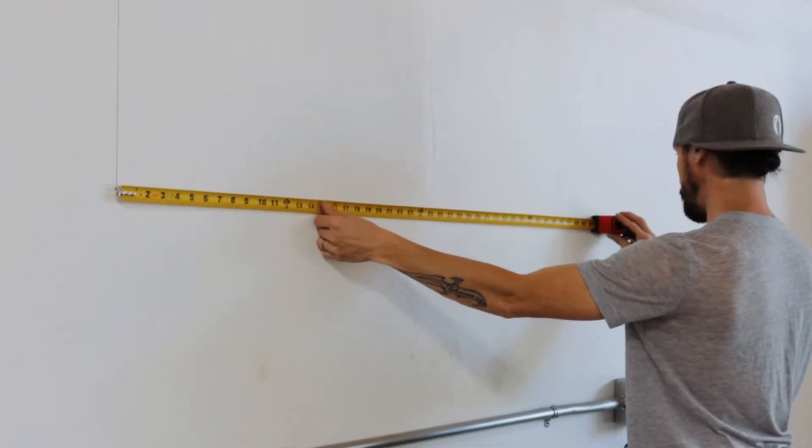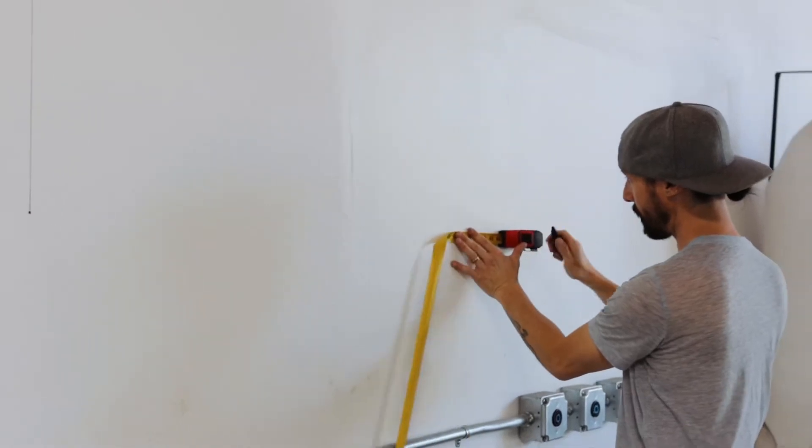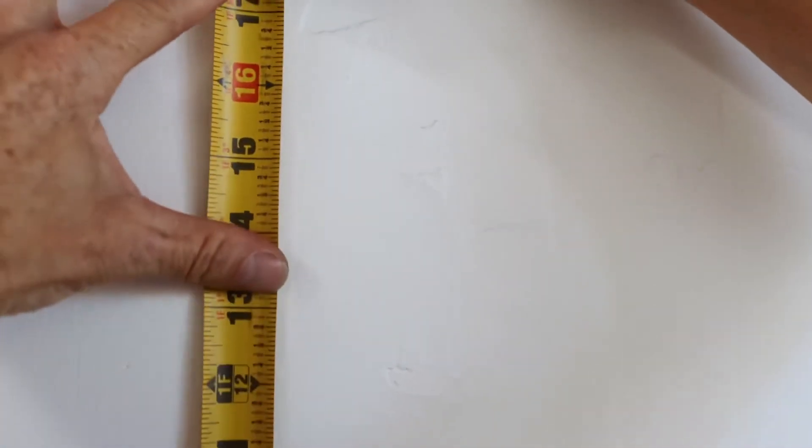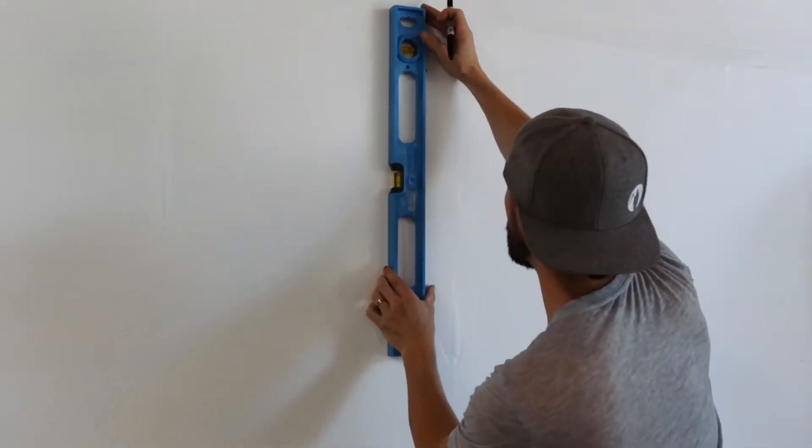Now we're going to measure exactly 44 and a half inches from your bottom left mark to make your bottom right mark, and we'll repeat the process from the left side measuring up 15 inches and ensuring your marks are level.